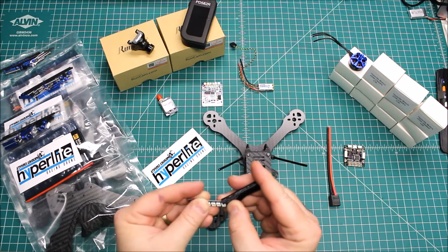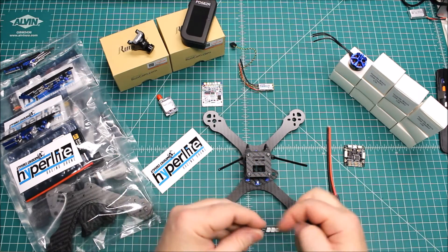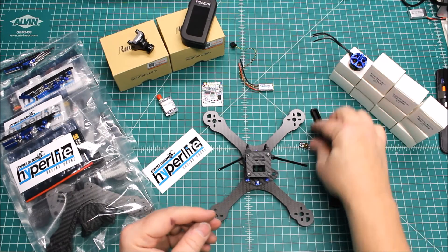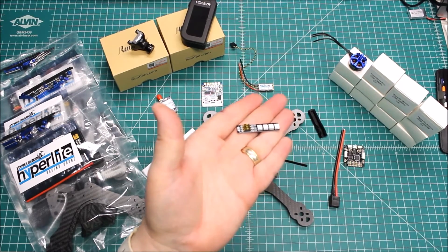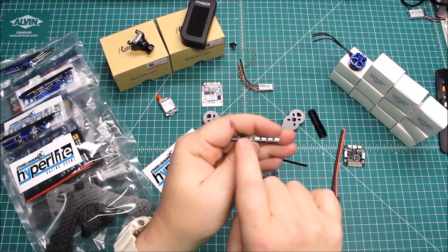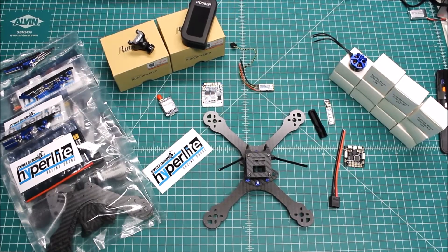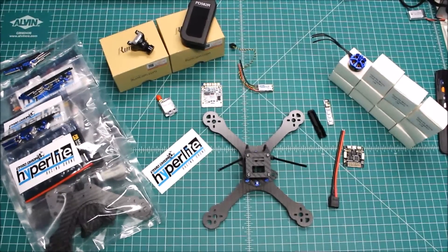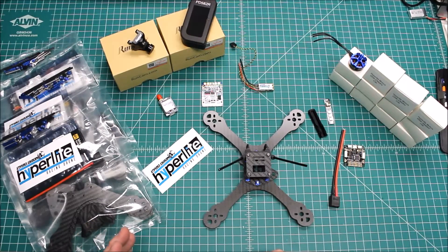There's also a 3D printed housing here. It protects the components — as you can see, things have a tendency to stick up a little bit in this area. It's not only an easy way to mount it (you basically double-stick tape it to the frame) but it also allows for protection.